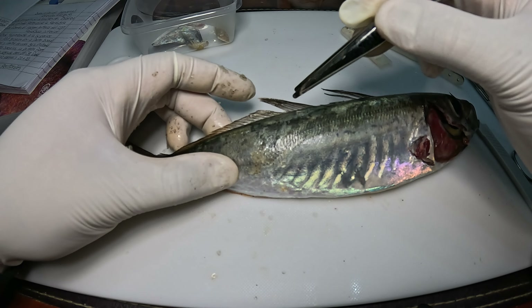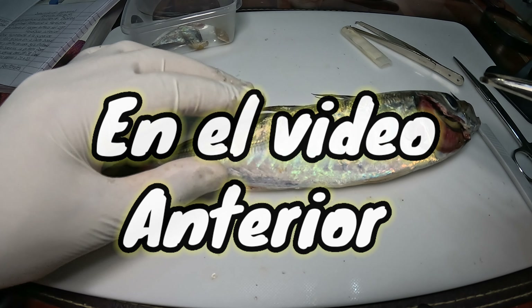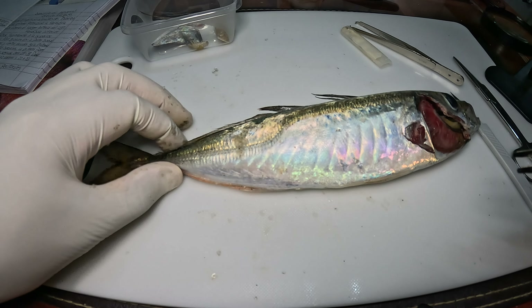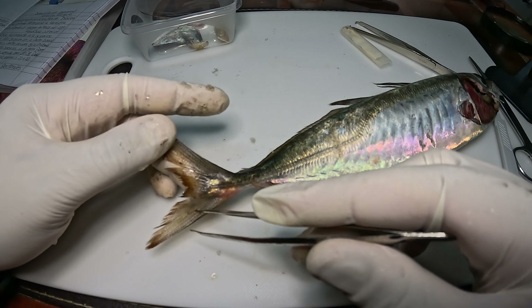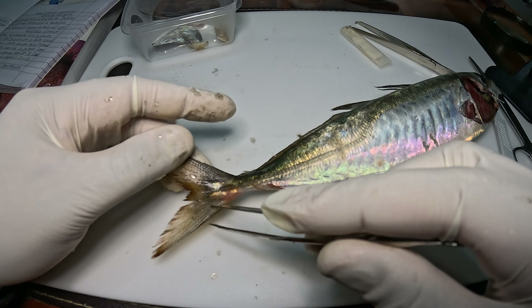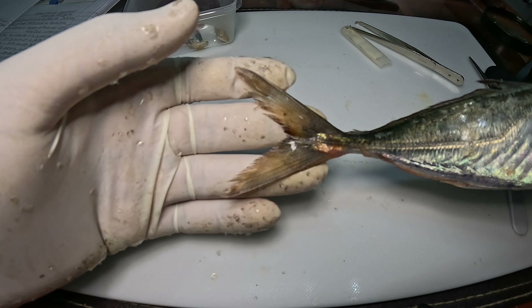Sobre la segunda aleta dorsal, y para finalizar tenemos la aleta caudal, o la cola como uno le llama. Ahí está la aleta caudal.